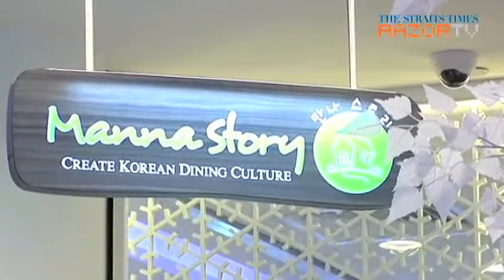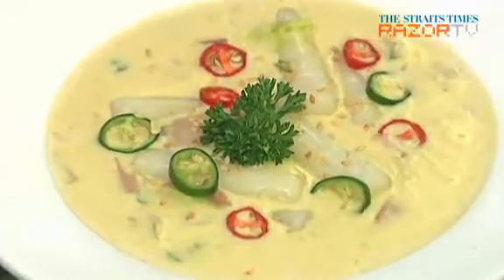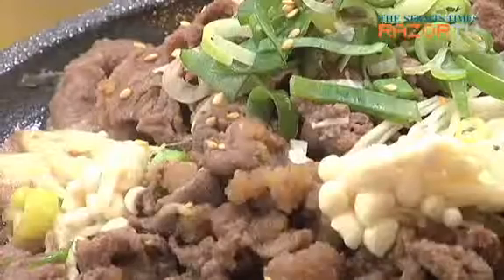Manastori is a Korean-Western fusion restaurant that serves up creative dishes like Korean rice cake pasta and pizza-bap, a marriage of bibimbap and pizza. But the restaurant owner, Ms. Lee Jong-ok, also prides herself on her authentic, traditional Korean food.